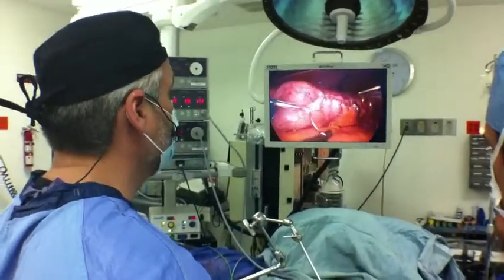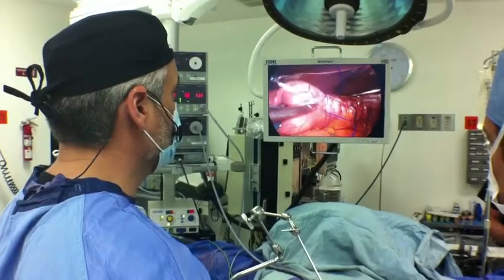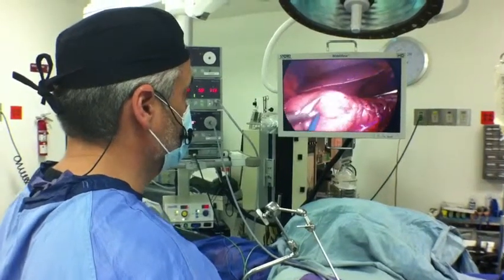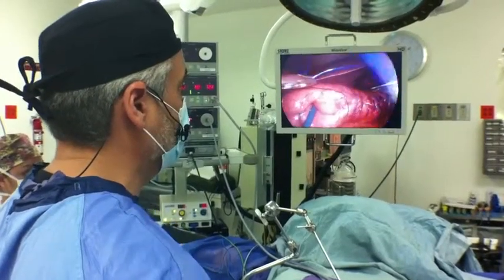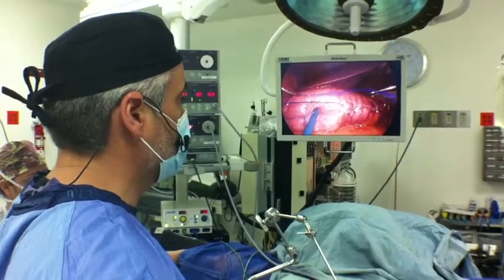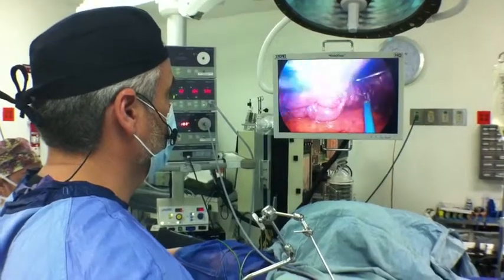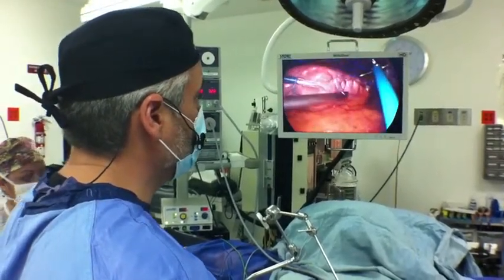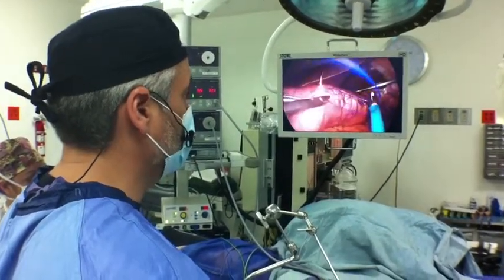This is what we're calling a continuous line of nonabsorbent sutures, which is a very strong stitch — polypropylene — and it is the containing stitch. Since it's a running stitch, it does not cause ischemia as we apply it, and you can see between the stitches there is no ischemia, in other words, blood flow obstruction.